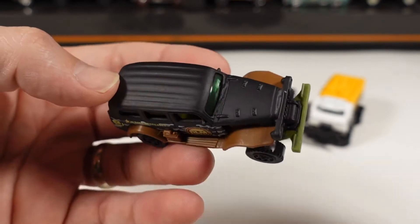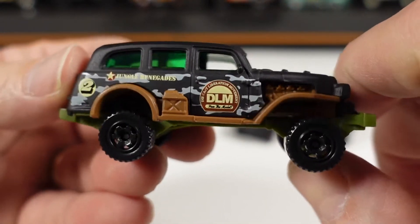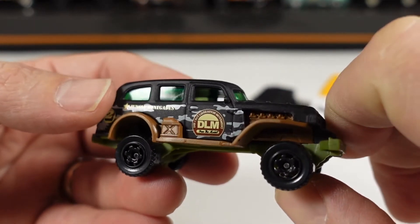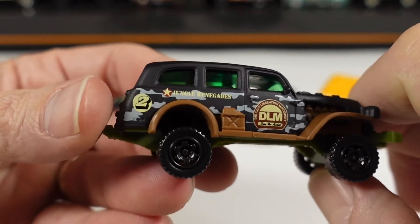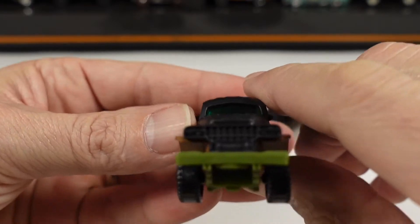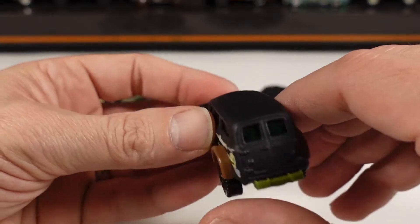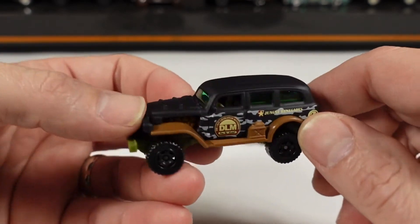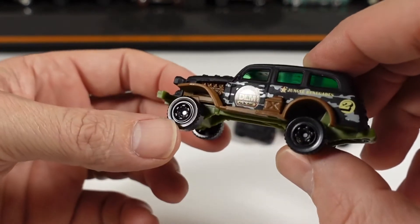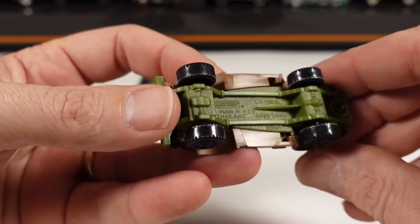Next up is the Jungle Crawler, with a metal body and a matte black finish. It has the same type of decos as the Nissan Junior — it says DLM, Diecast Liberation Movement, free the model. Also says Jungle Renegades on the side, with a camo tampo on the sides. Of course with that you're not going to get anything on the front or the rear. It does have green colored windows with a tan interior, and off-road style blacked out wheels with a green plastic base.